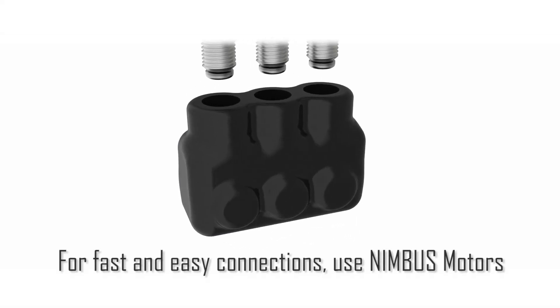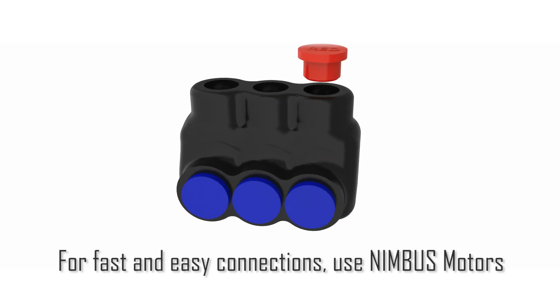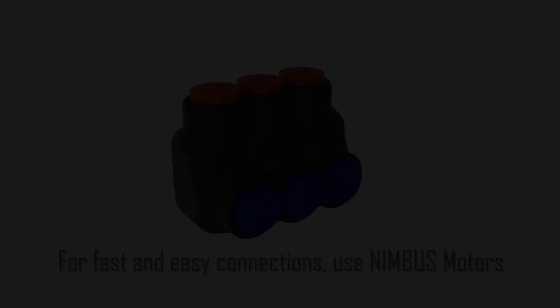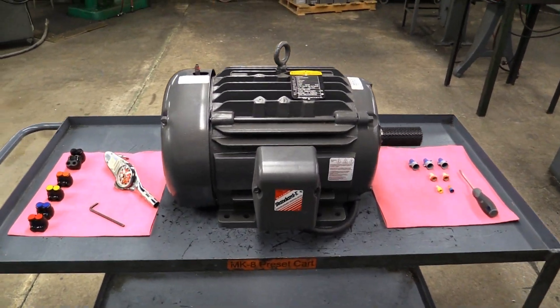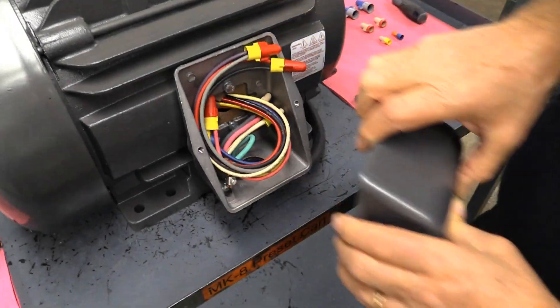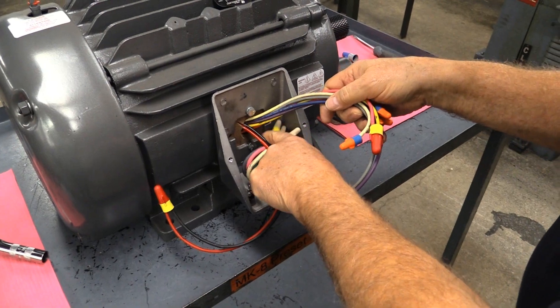For fast and easy motor connections, use Nimbus motors — a pre-insulated solution using patented torque compensating screws to ensure a reliable connection. Ensure proper installation by following appropriate delta and Y connected phase applications. ILSCA's catalog will include wiring diagrams for reference and torquing guidelines.